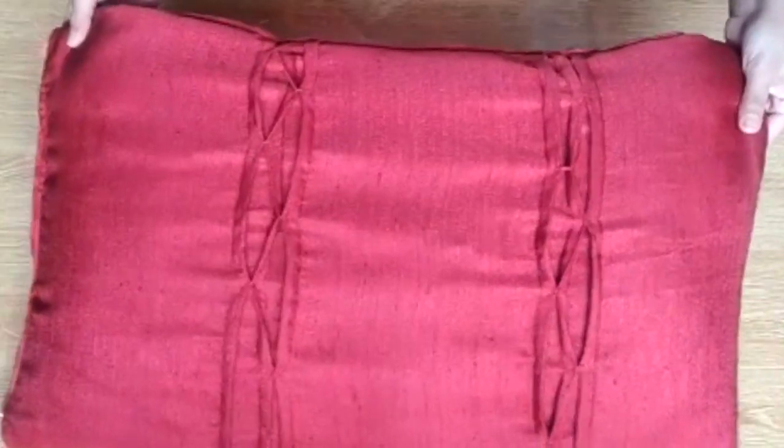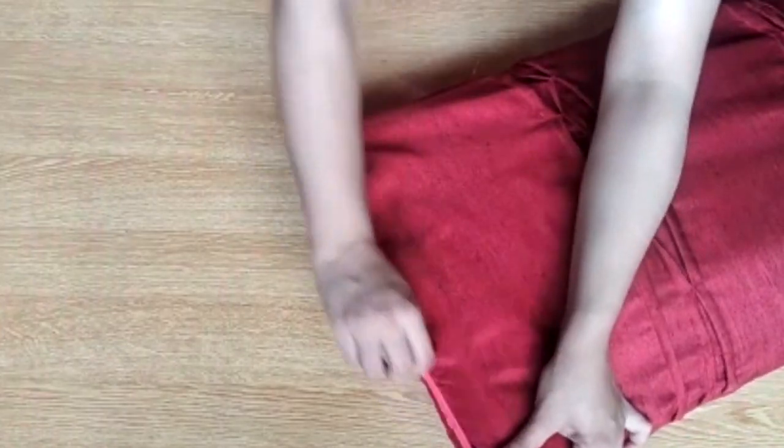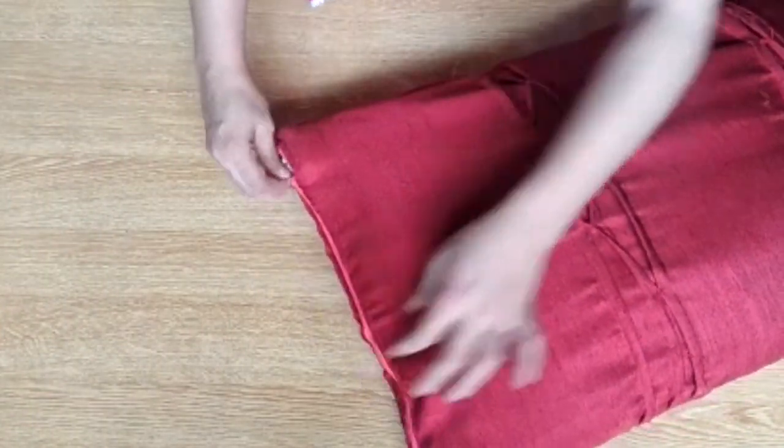Hello and welcome back to my channel. Friends, I will teach you a zip pillow today. This is a very easy cutting and stitching. So let's start.